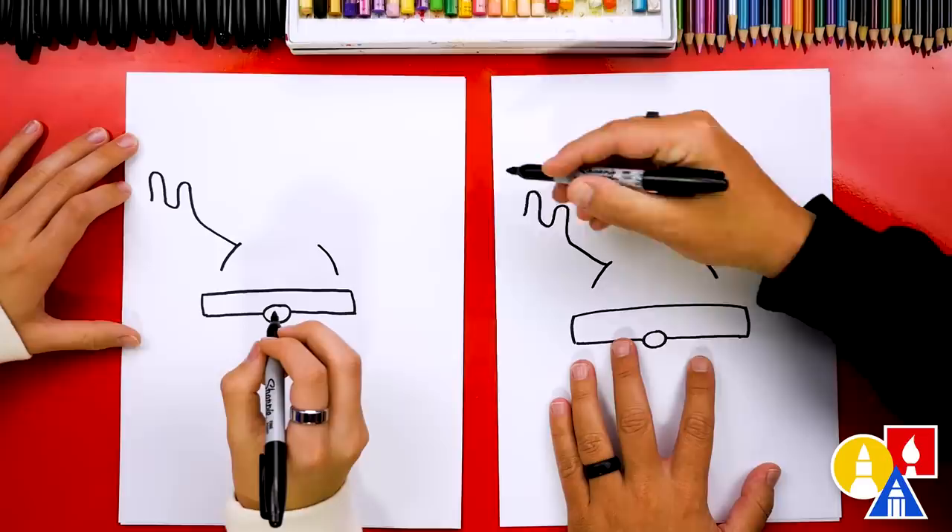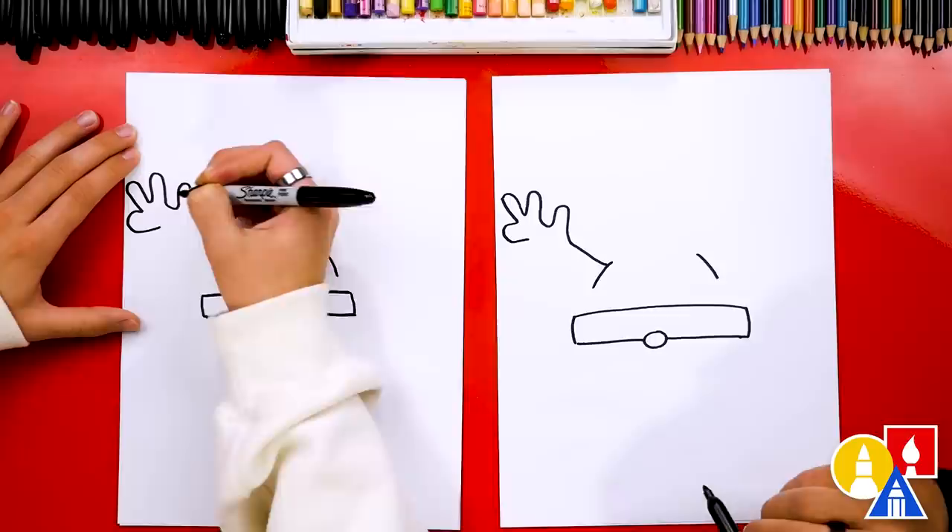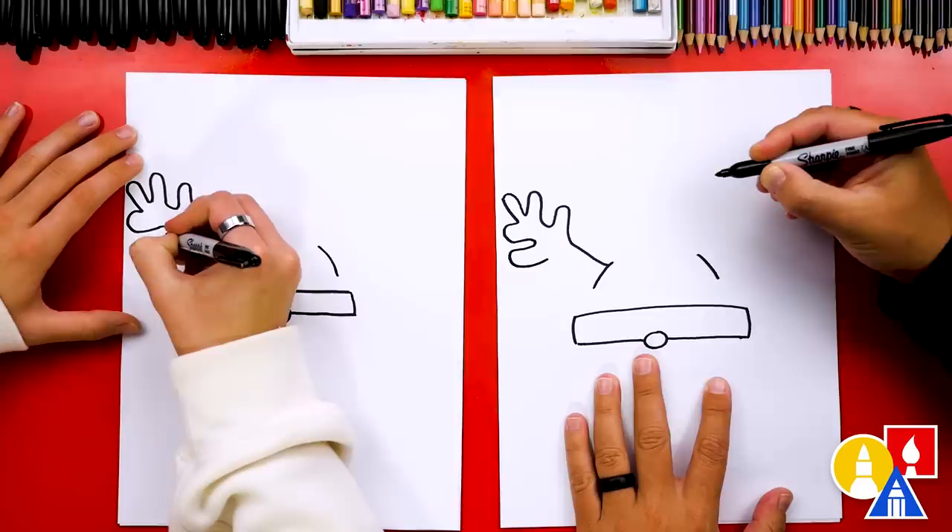Then let's draw another bump that comes up, around, and back down. Let's add a bunch more — we're going to try to draw these and turn them into reindeer antlers. And let's draw another one on the side. I think we could leave it just like that, or we could add even more if we want.